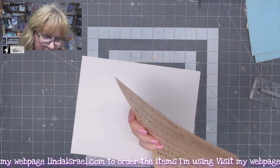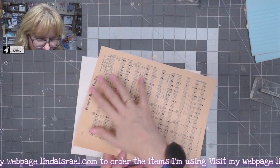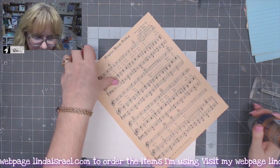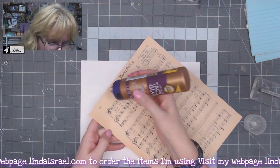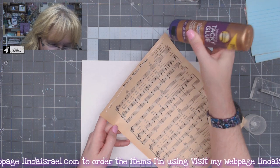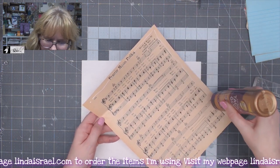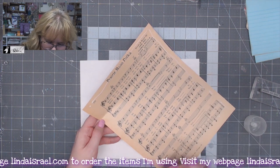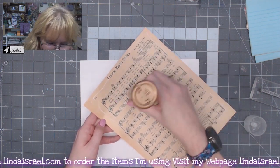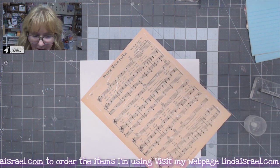I'm going to look at my music and decide which way I want it displayed. I want this side glued down, so I'll use some Alene's Tacky Glue. I'm not going to glue right at the edge but close to it, because I plan to go to the sewing machine. I'm just going to put a nice bead of glue around the perimeter and zigzag it throughout the middle, putting a very small amount of glue.